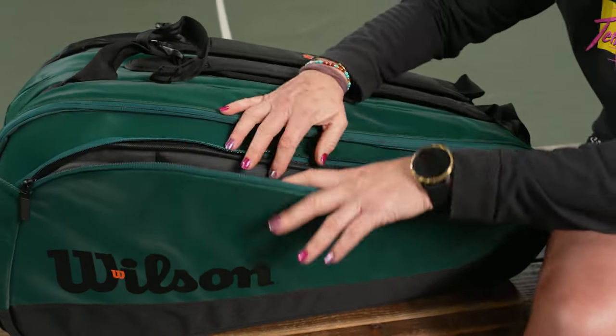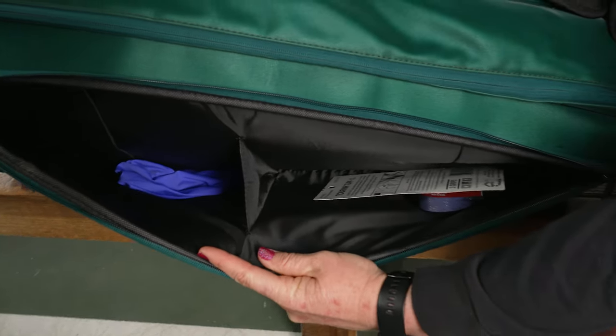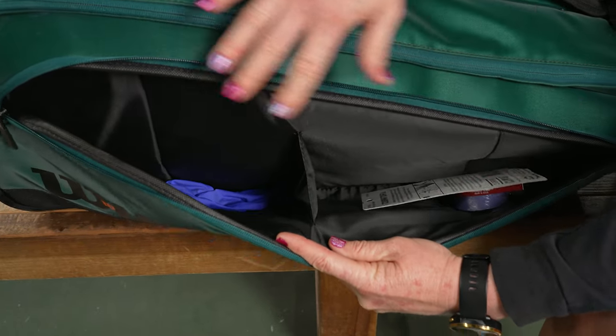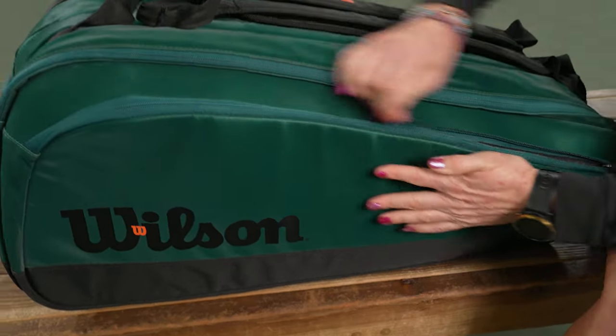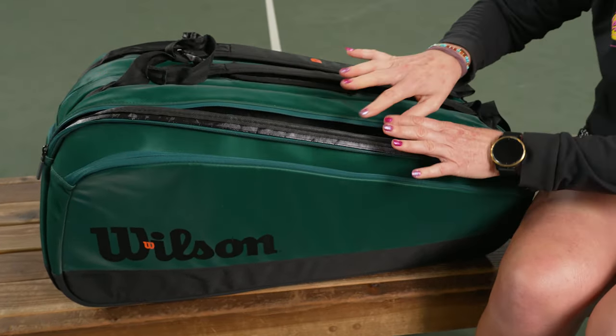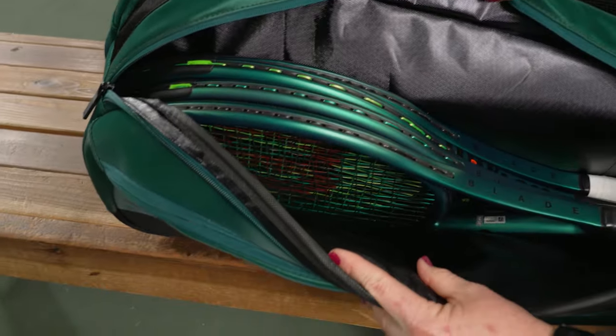This is going to be such a large bag for players that carry all the gear to the courts or tournament players out there. We have an accessory pocket that's quite large and will fit a ton of your court gear. Then we have three main compartments to carry up to 15 rackets, but the way I've used it is probably going to be a very efficient way for you to pack it as well.